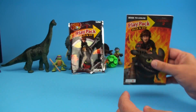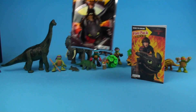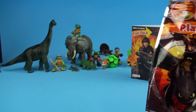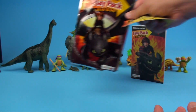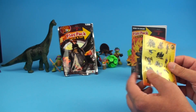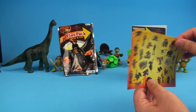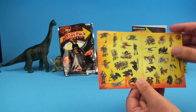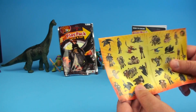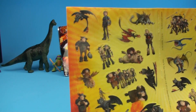You can color it any color you want. Speaking of coloring, you're going to need something to color with — that's right, you're going to need some crayons! But first, what's next is these cool stickers — check these stickers out!